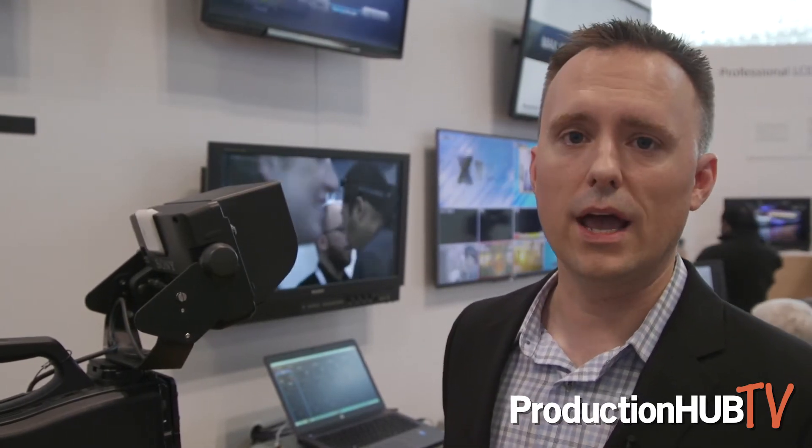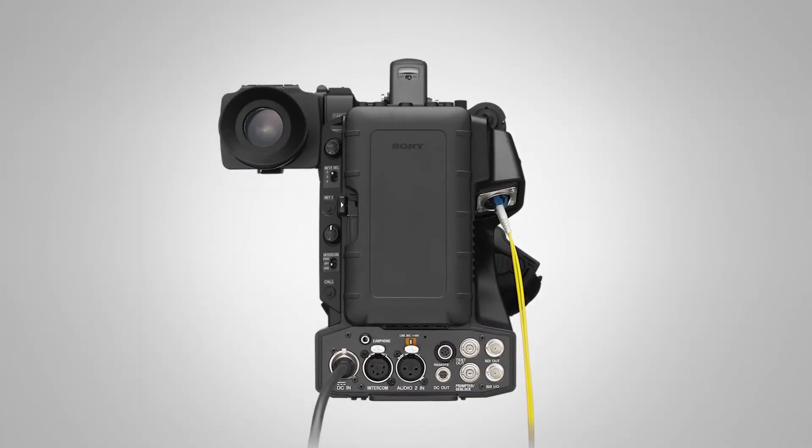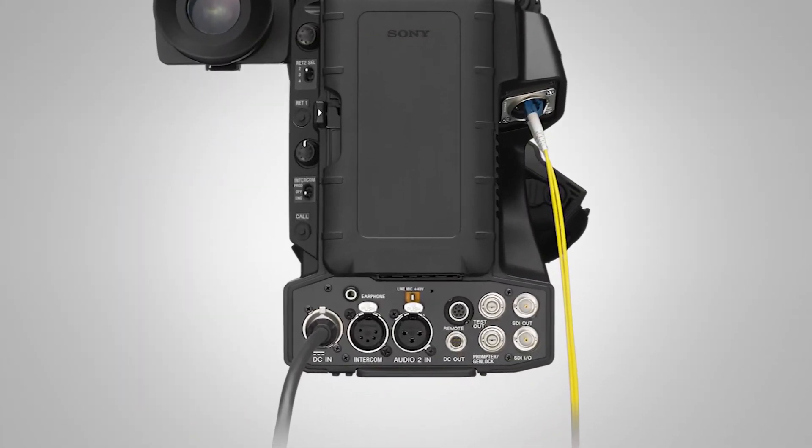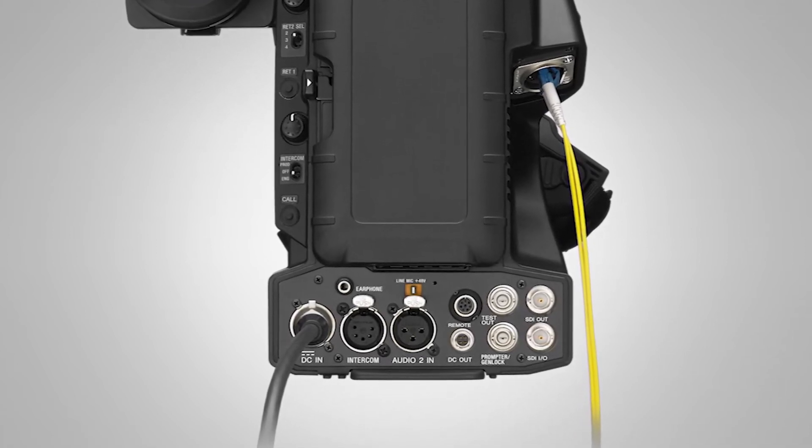One of the features it brings is 1080 60p and 23.98 frame rates. It also features 4K upscale, which will take place in the CCU, and HD HDR capability that will be available in June 2018 through a free-of-charge firmware upgrade.